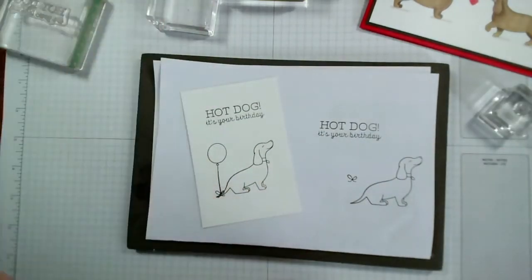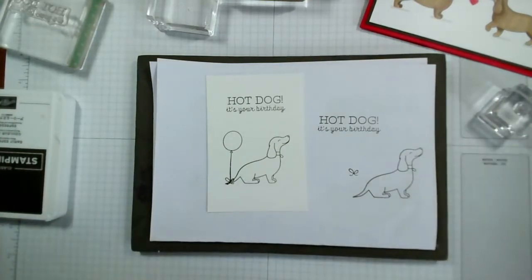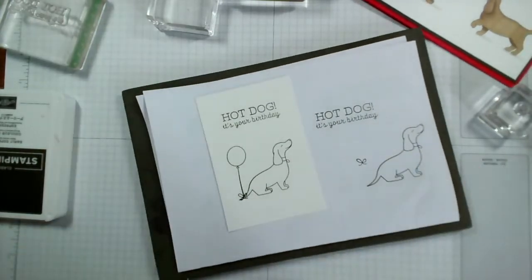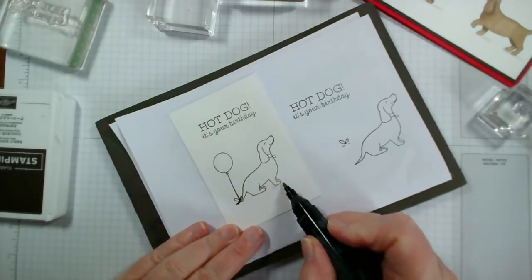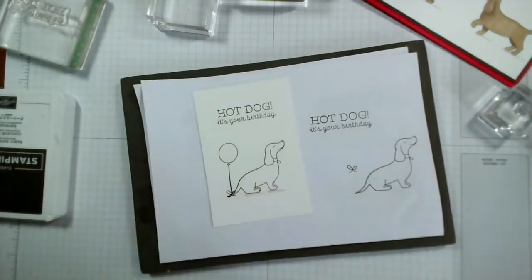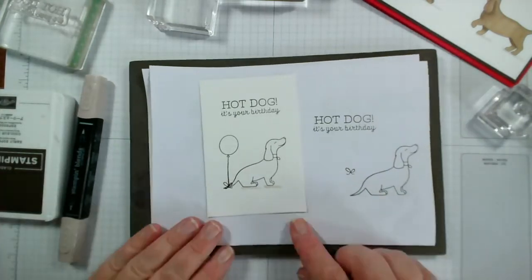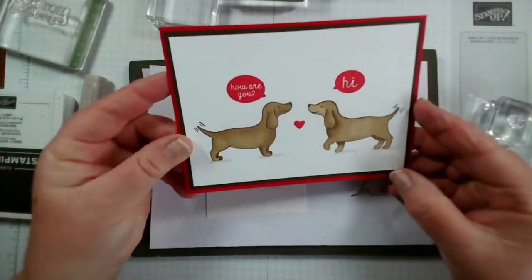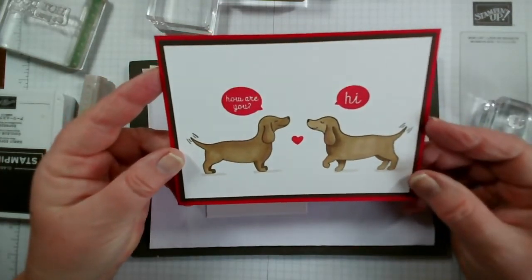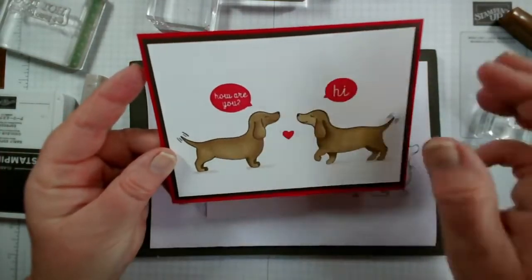So as I say, Monday morning, simple stamping. Let's add a little bit — I've got light crumb cake for the ground, just to ground our dog here. And the colours I used for these dogs: soft suede light and dark — so this is with our blend pens — and a little bit of the bronze for the darker detail. So I'm going to go with that one again, just so that you can see it. This is dark and this is light soft suede.